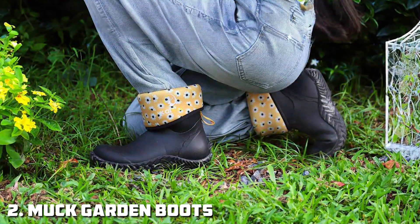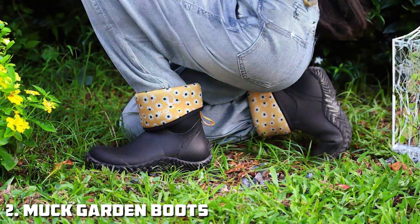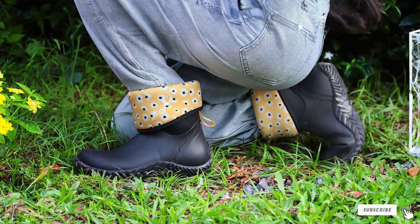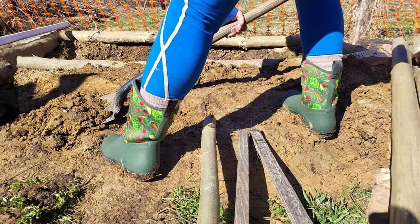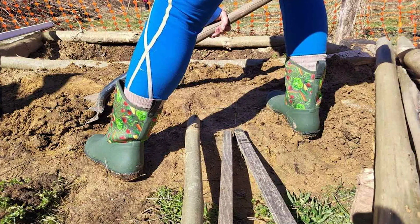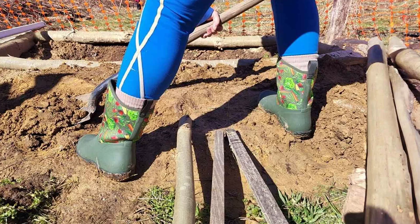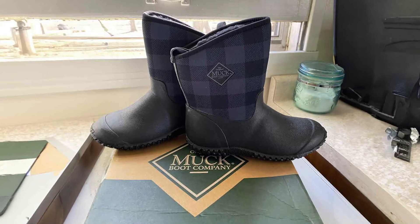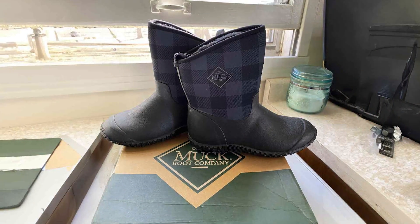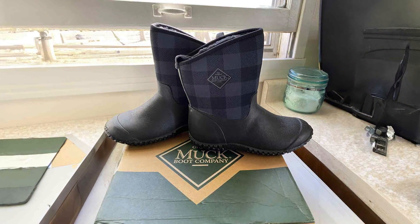Number 2: Muck Women's Rubber Garden Boots. The Muck Women's Rubber Garden Boots are renowned for their superior quality and durability, making them a favorite among many gardeners. Crafted from high-grade rubber, these boots are designed to withstand the rigors of heavy gardening tasks, offering excellent protection from mud, water, and dirt. The rubber material is highly durable, ensuring the boots won't crack or degrade even after long-term use.